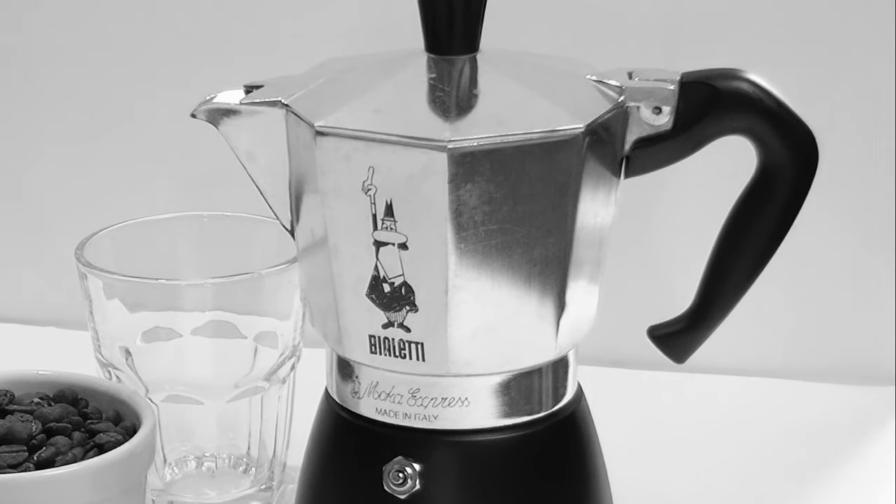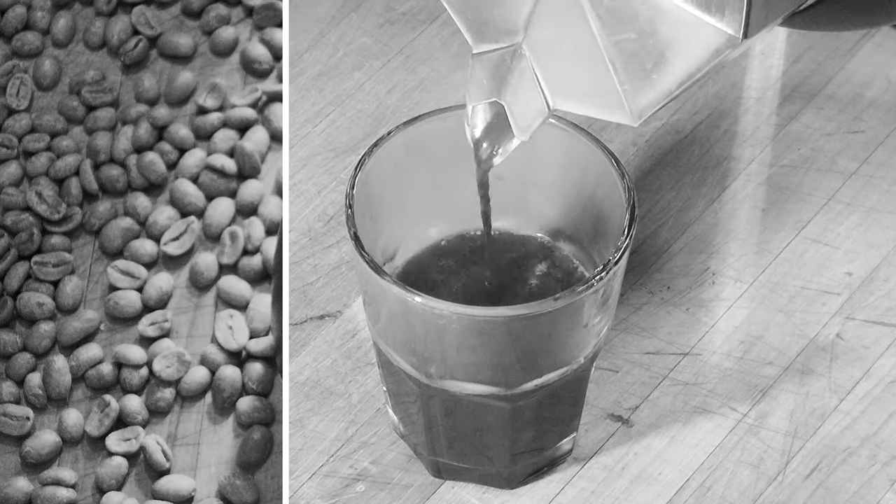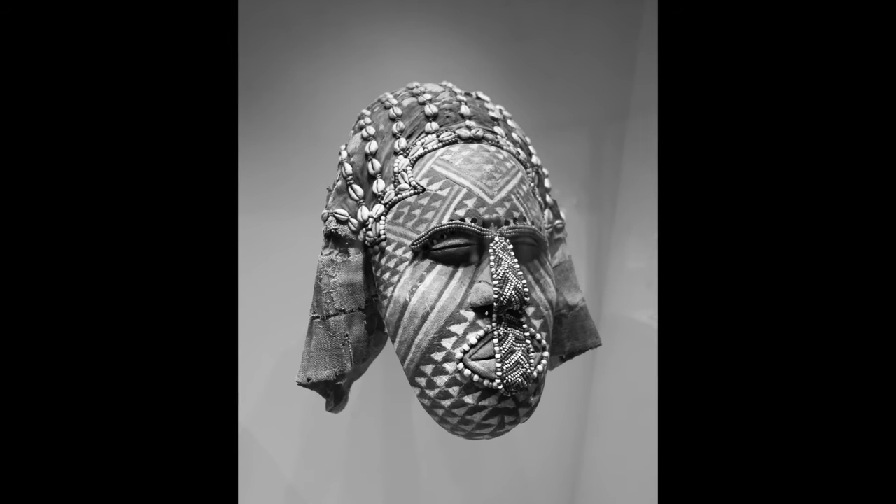The Moka Pot by Bialetti. I do love this thing. It's inexpensive, it's simple, and it can brew excellent coffee if you summon the right voodoo.